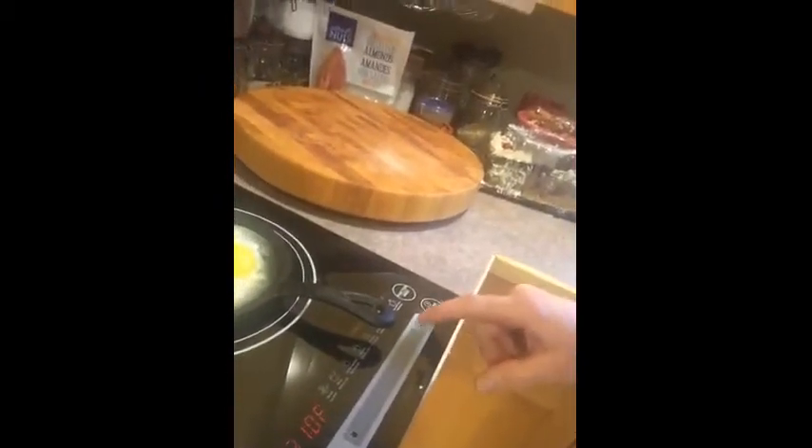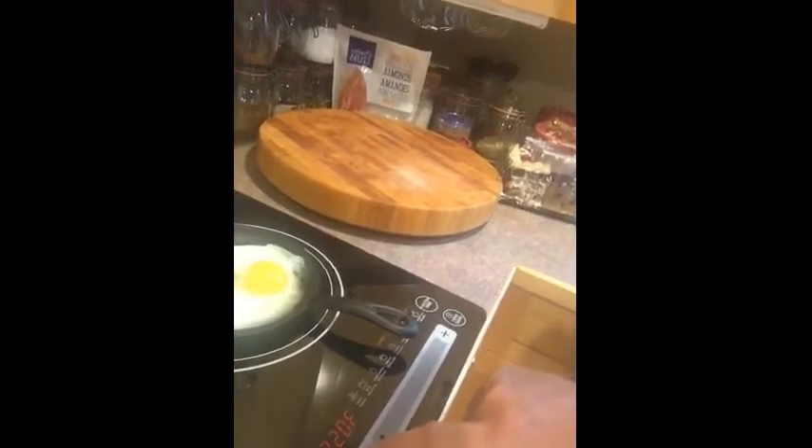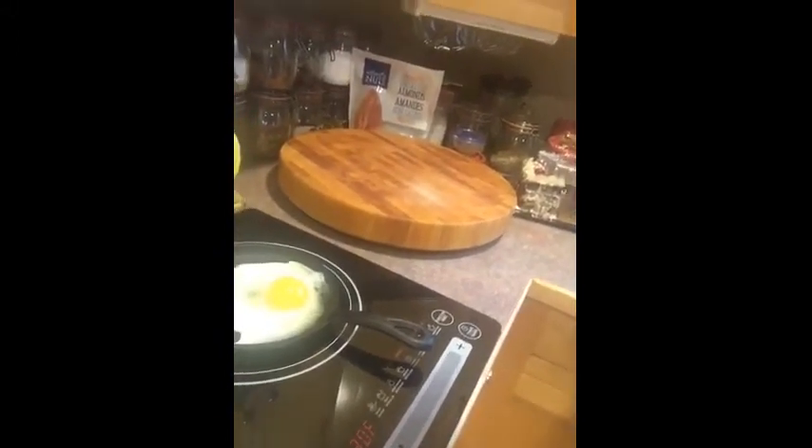You can change the temperature — higher or lower. Eggs cook good on low. I recommend it. It's fast, especially for an apartment or a small house.